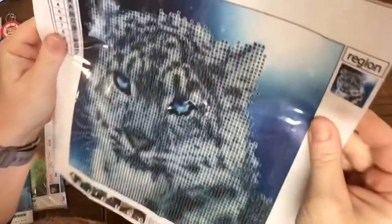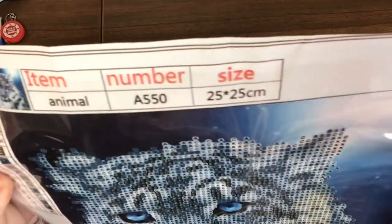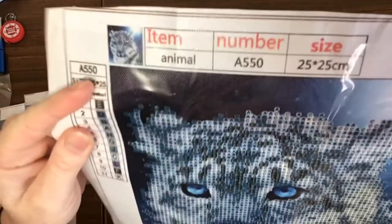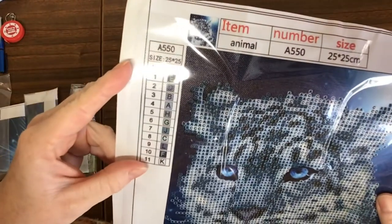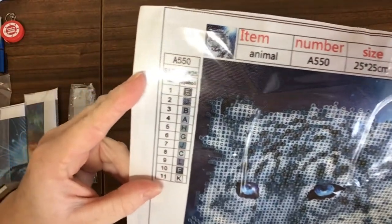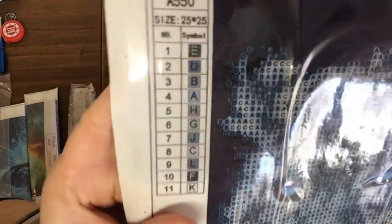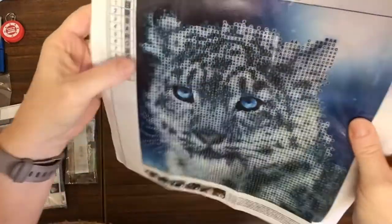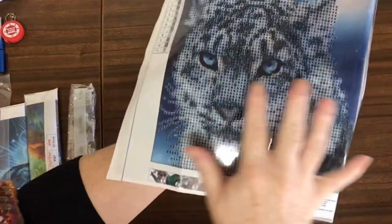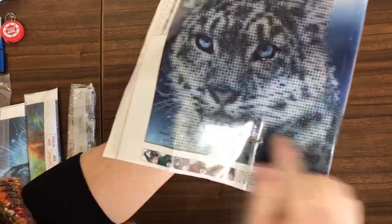Let's just have a closer look. At the top there you've got your item and file number for your canvas and your size of print. Down the side we have your key — 11 colours on this one, all very similar bluey-grey sort of colours.